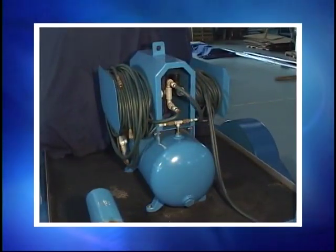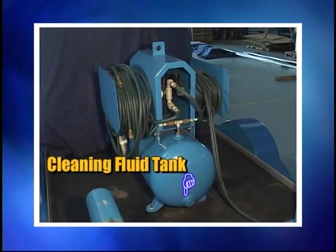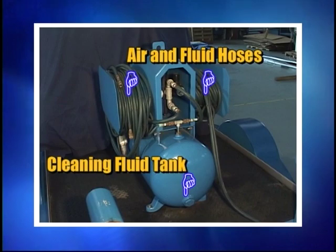Power Brush Machines is a mobile, self-contained system that's ready to be attached to your air compressor. The system includes a cleaning fluid holding tank, air and fluid hoses,